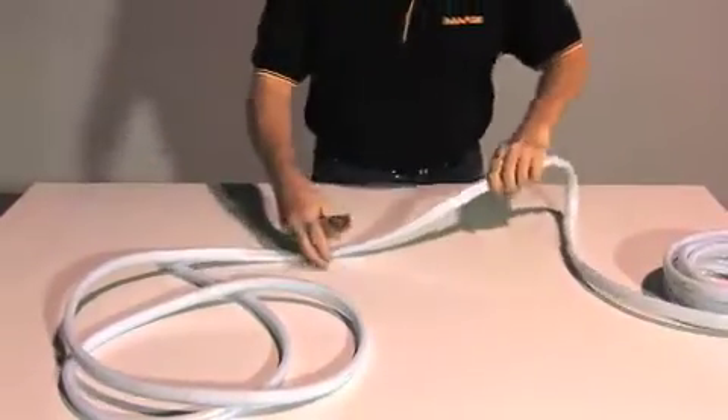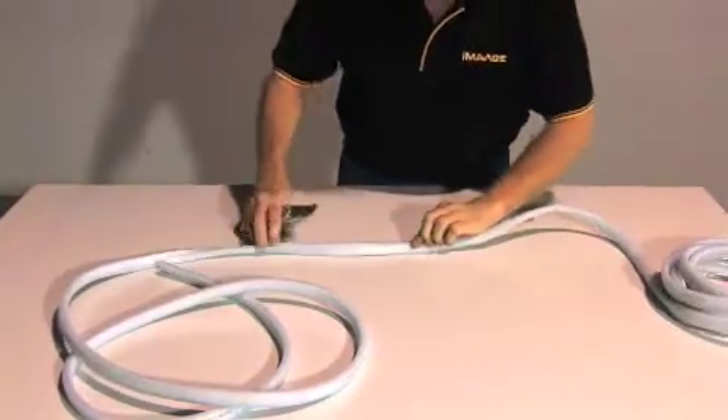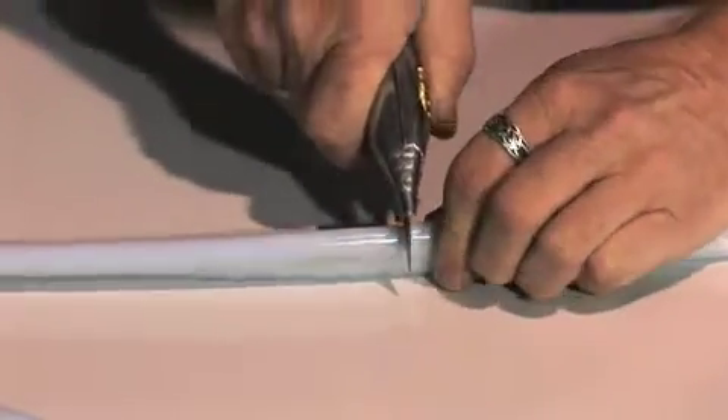NeonFlex is extremely easy to use. Simply roll out what you need and cut where indicated on the side of the PVC jacket.